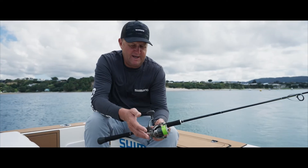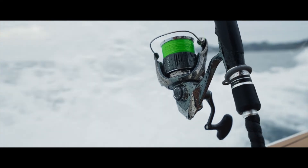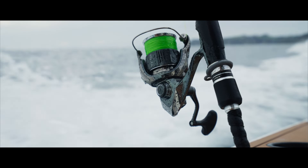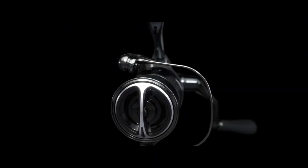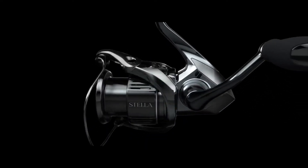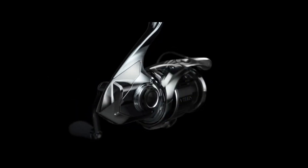There are other things we really can't see on the cosmetic side of things. You've got the X-Protect, which is the waterproofing for the durability of this reel. The Cold Forge Hagane body makes this reel really rigid, nice and lightweight, and as you'd expect from a Stella — super durable and the cutting edge of technology.